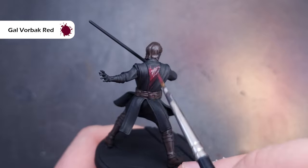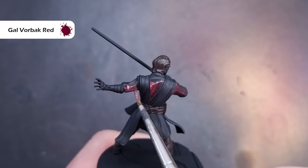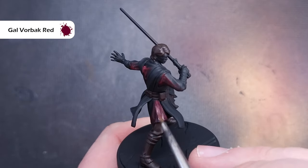Next up we're going to paint the shirt and the colour we're going to use for that is Gal Vorbach Red. This is a very dark red — if you haven't got this you can mix some black into another dark red to get it. It does take two thin coats to cover because it's not the best in terms of its coverage.